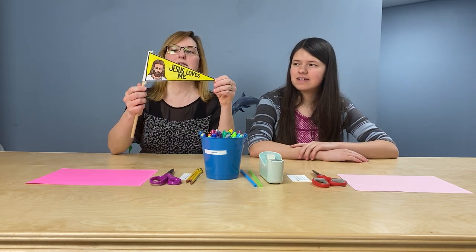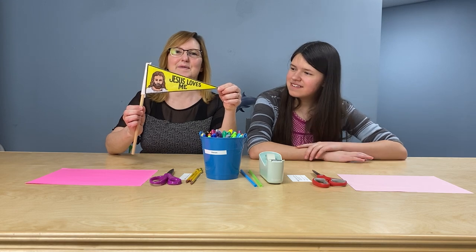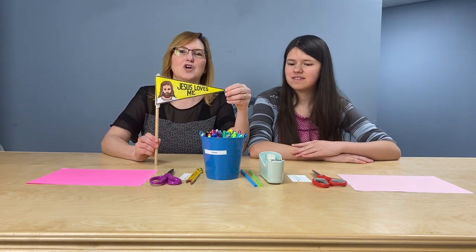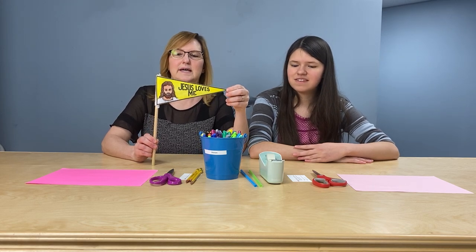Do you remember our Jesus Loves Me banners? Do you remember these? Remember we sing with them and we wave them? Well, you probably don't have a Jesus Loves Me banner at home, so we're going to show you how to make a Jesus Loves Me banner, okay?